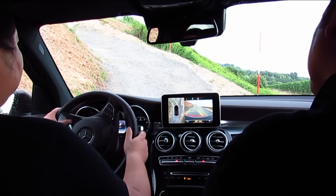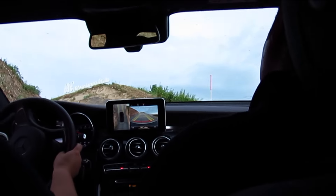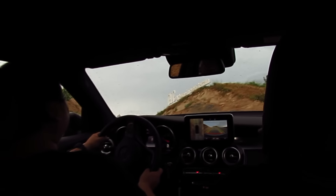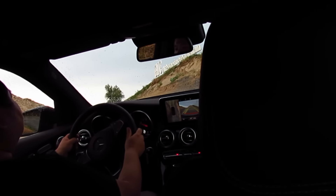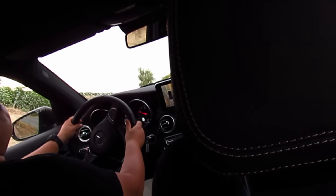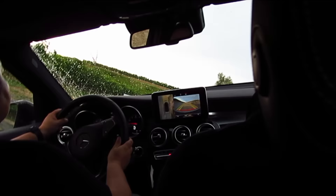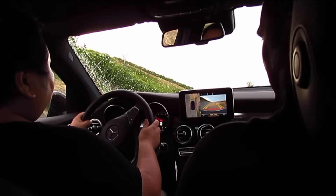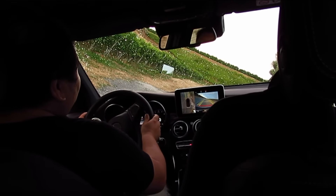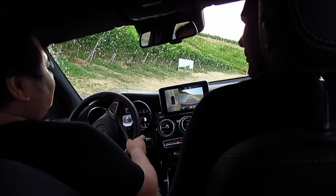Just go straight. A little bit to the right. A little bit more right. A little bit left. More right. We would like the maximum — you see?